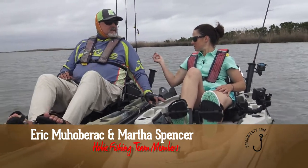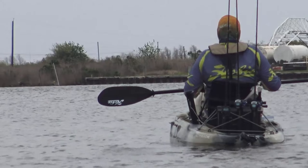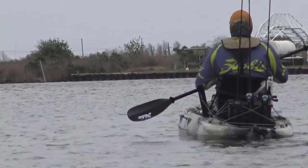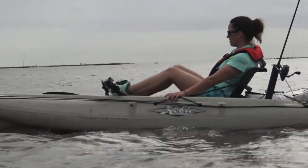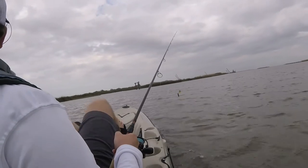There are all kinds of additions too. We both fish a lot, so you can get these H crates in the back to put your tackle in. You can get rod holders here. There's a lot of space — you don't really think of a kayak as having a lot of space for things.